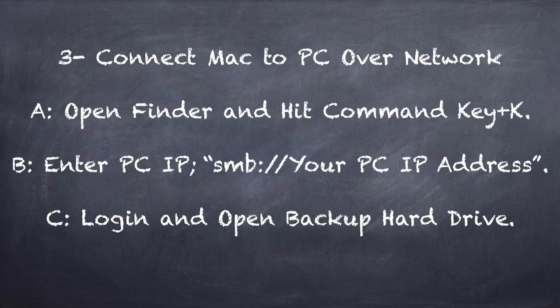Step number three: now we are going to connect your Mac to the PC over the network. Maybe you already know how to do that, but here are a few basic instructions. If you need more information, visit our website — the link is at the bottom of the slide. You can also find videos and full instructions there.